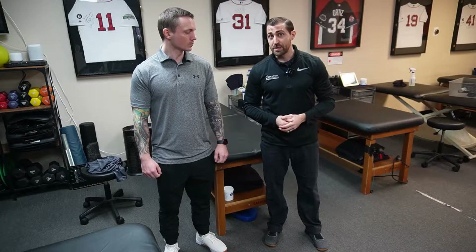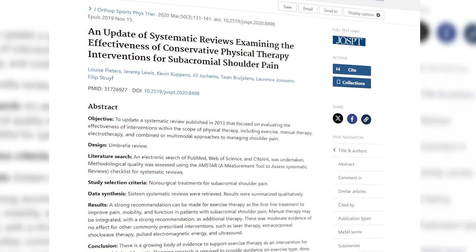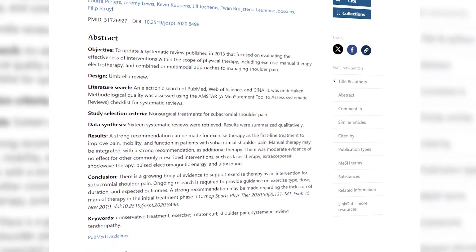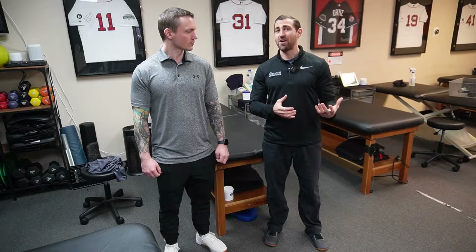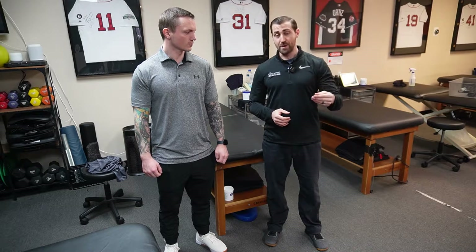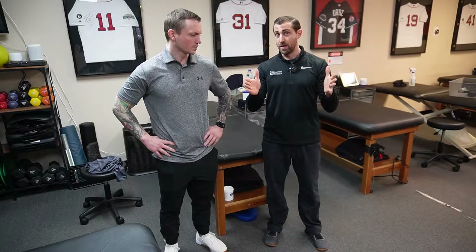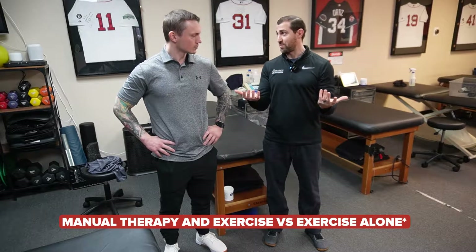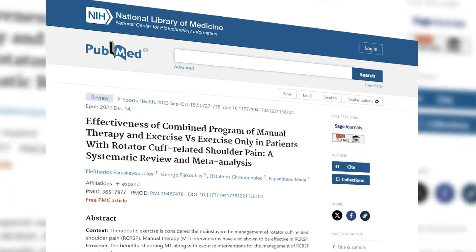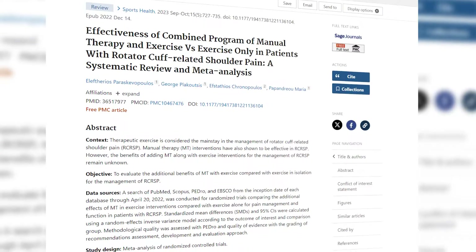Generally speaking, the research on subacromial pain and manual therapies is conflicting. Peters et al. in 2020 showed that including manual therapies in the early stages of rehab was very beneficial. Most of the changes in outcomes were in the short term — essentially doing the manual therapy and having an immediate change in pain, or until about three weeks or so. After about three weeks, the results are about the same for manual therapy versus exercise. On the flip side, Paris Gavopoulos in 2023 actually found no difference between exercise and manual therapy versus exercise alone.